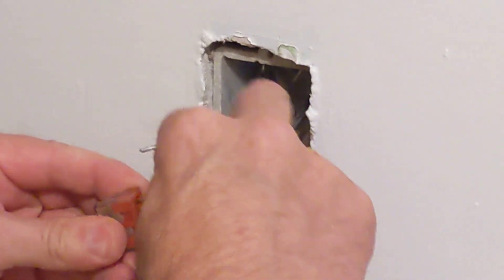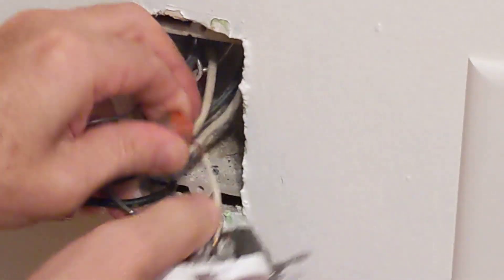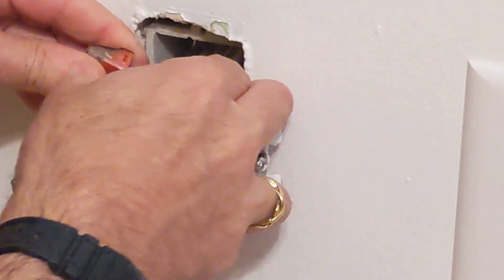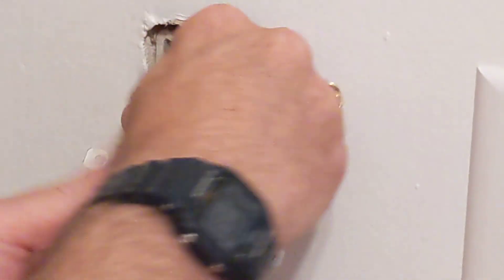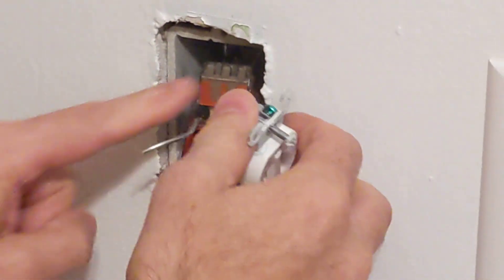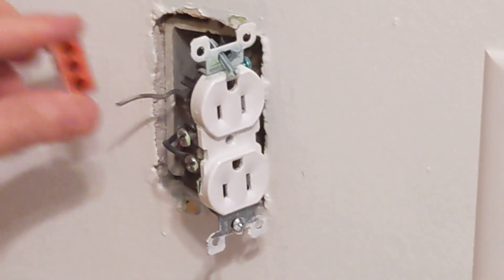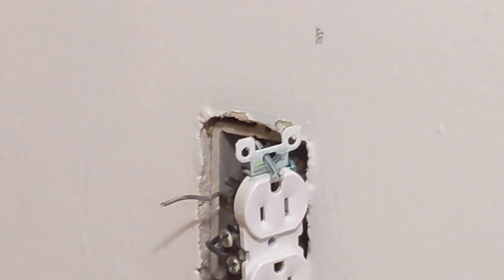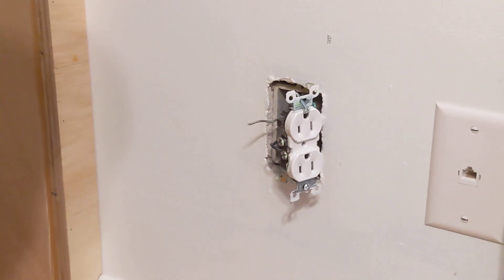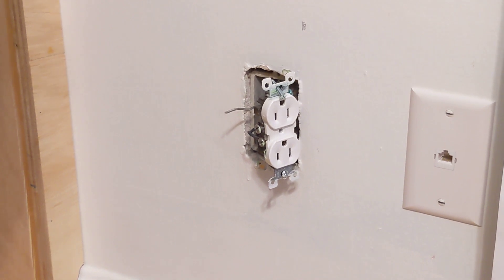Now I'm going to put the black in with black — just match the colors. The white goes into the white — again, just match the colors. I'll roll this back in a bit and once I put the grounding conductor in the third slot, I'll be all set. I'll package that up, close out the order, and we'll be all good.